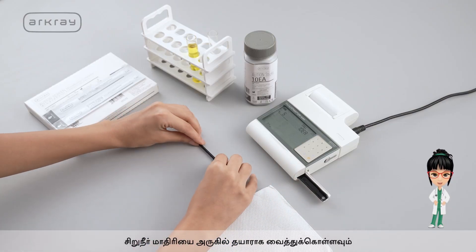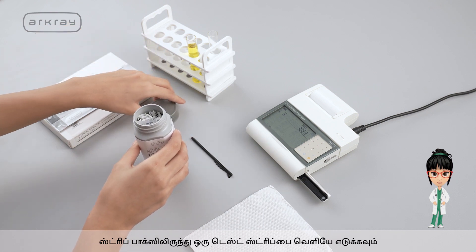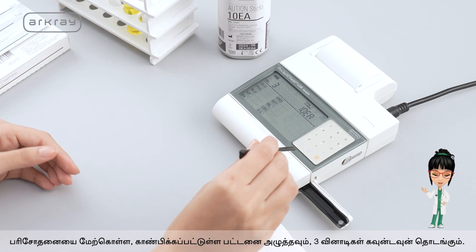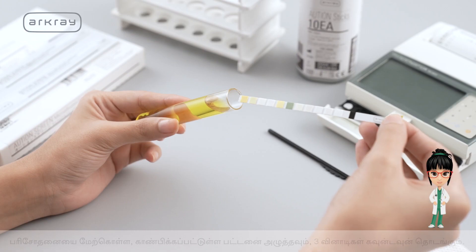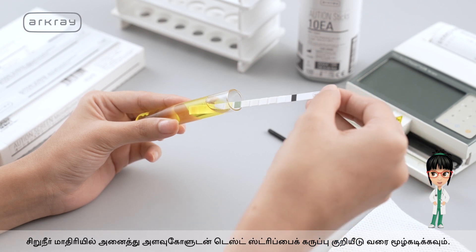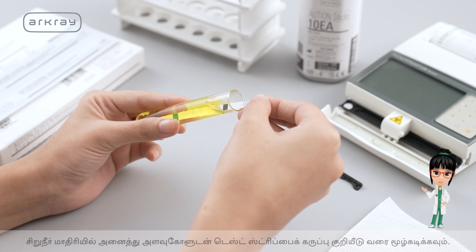Keep the urine sample ready and near. Take out a test strip from the strip box. To run the test, press the button shown and the 3-second countdown will start. Dip the test strip with all the parameters in the urine sample, right up to the black mark.